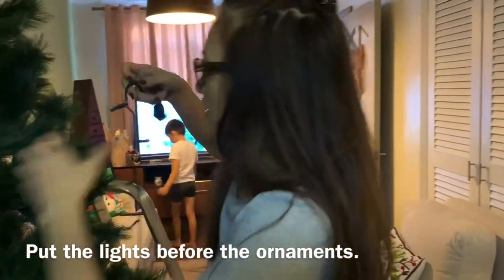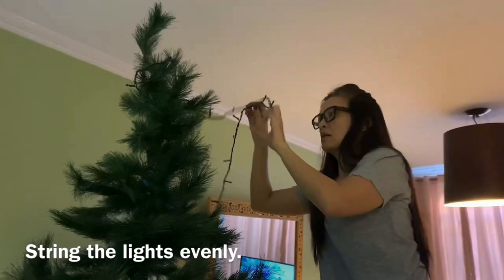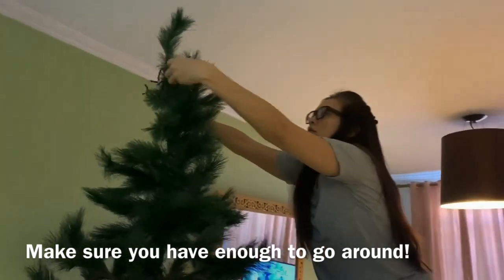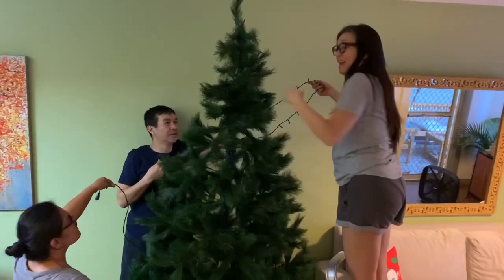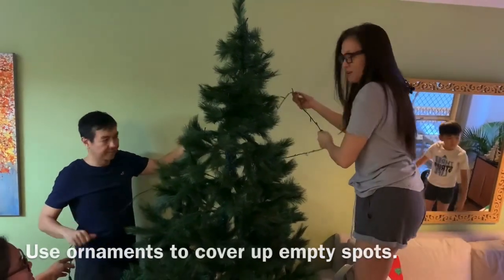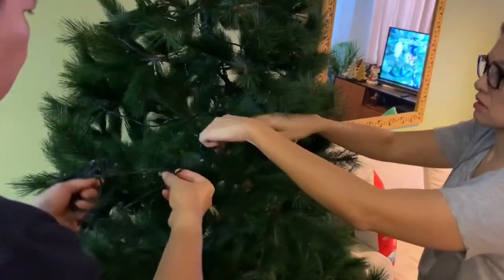Why? Well, kunyari may madaanan ka — there's like a spot with no light. Then that's where you can put your ornaments. We have enough, I think. Marami. I don't like doing lights kasi mahirap, so I asked my sister to do it. Kaya-kaya niya. Again, if you find spots na walang ilaw, that's fine — you put your ornaments there. We're just halfway na nalalagyan ng Christmas lights yung aming huge Christmas tree.